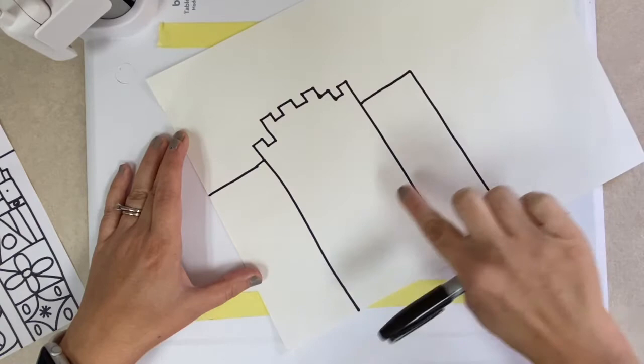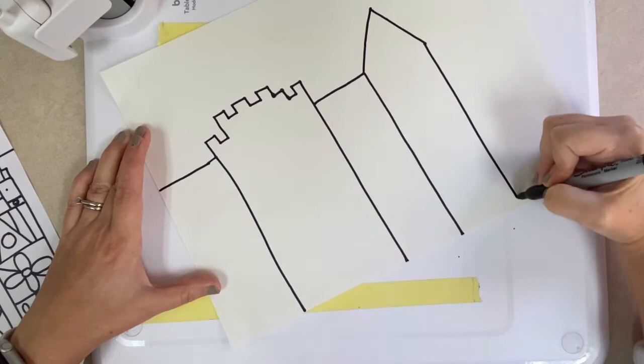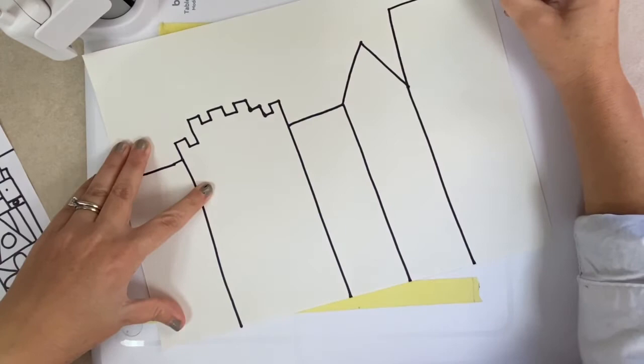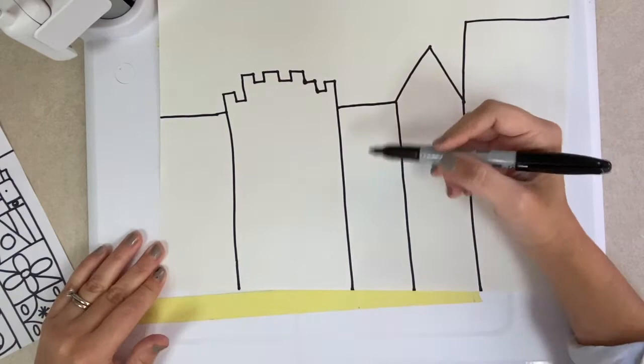Do you see how my three buildings so far are touching each other? We're going to go later and add the tops of the buildings and the decorations on the buildings. If you want to start making the tops of your buildings a different shape, like a triangle shape, that's fine too. You need to make sure some of your buildings are tall, some are short, some are wide, and some are skinny. Your last building can just go all the way to the edge. It looks like I have five buildings — you may have less, you may have more. Just make sure they all fit together with no space in between each building.